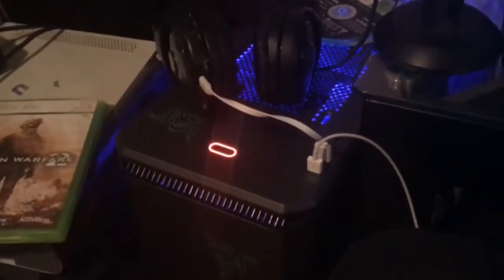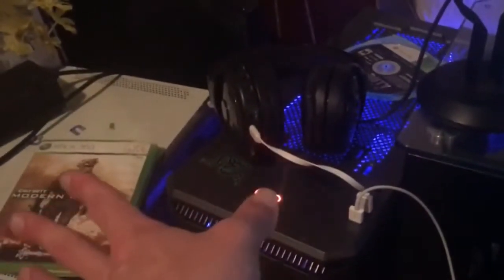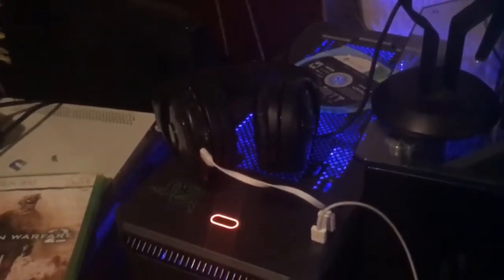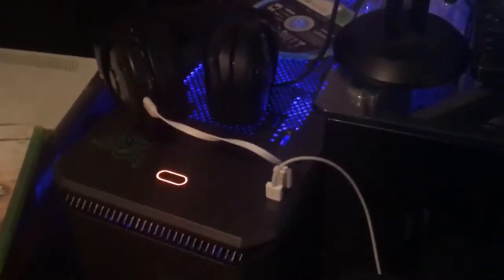Alright guys, so we're back with this PC — this is my Ironside computer that I bought. As you guys can see I have Modern Warfare 2 here. I love that game. The fact that I even got it was surprising because I didn't think I was going to have the money. I like that you can change the colors with this remote — you can flip it on and off — though it works sometimes and sometimes it doesn't. But it's insane, I love that I can change the colors.